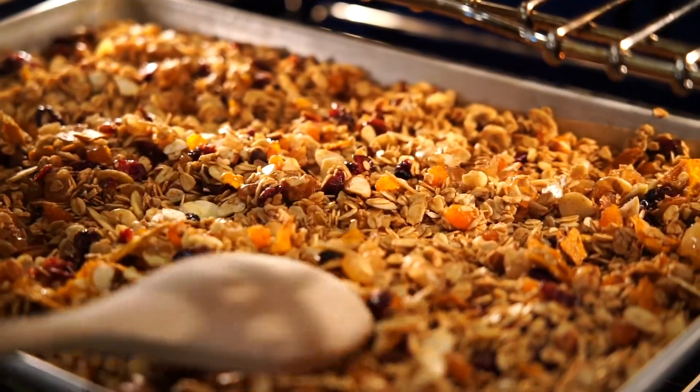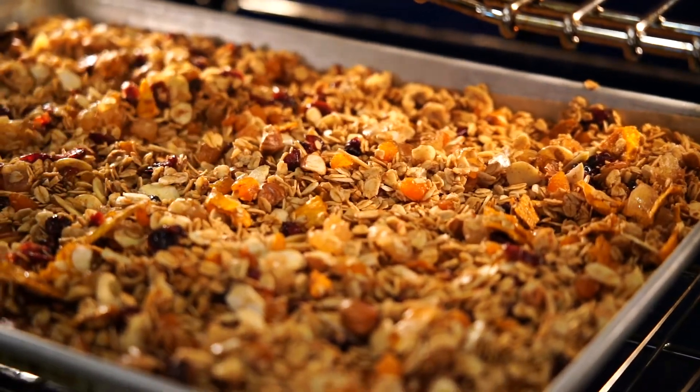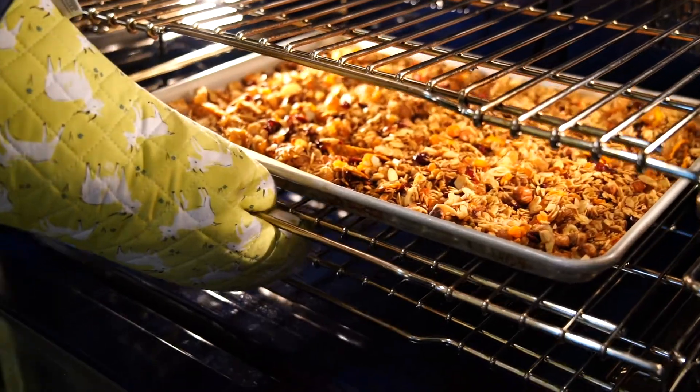This smells so good — seriously, you're going to want to make this recipe because it makes your house smell amazing.